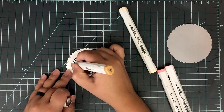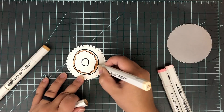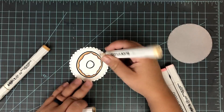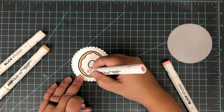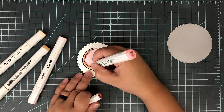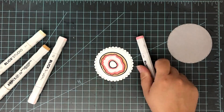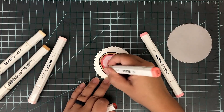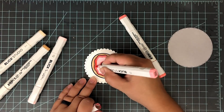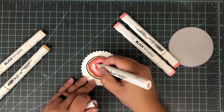I have this glitter that I got from the Target Dollar Spot during Valentine's Day. This is just a pink glitter — you can buy this anywhere, even at your local craft store. Any color will do; just make sure it matches whatever color of foil you're using. I put a piece of computer paper right over the top and with my bone folder, I'm going to press down really, really firmly. That's going to get that glitter embedded and press that foil down, make sure it doesn't slip off.